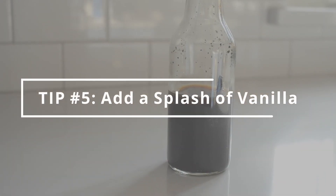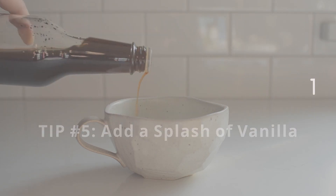My last tip is to add a splash of vanilla extract. Certain flavors signal sweet to our brains. Usually vanilla extract is paired with something sweet, so when you add it to your latte, it helps to signal that this is a sweet drink. And besides that, it just adds a lovely flavor to your drink.